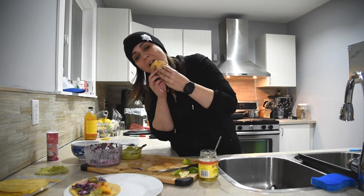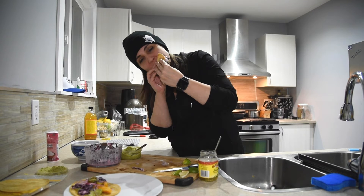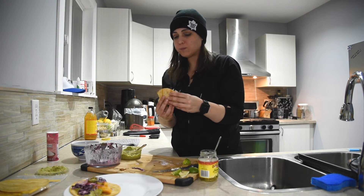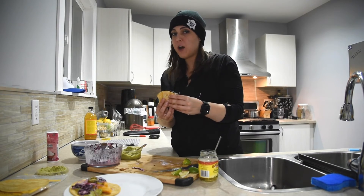It's a labor of love, but it's delicious. Definitely try it.